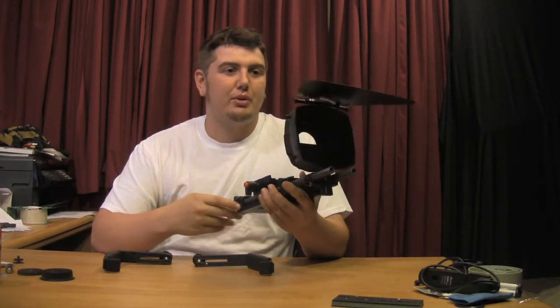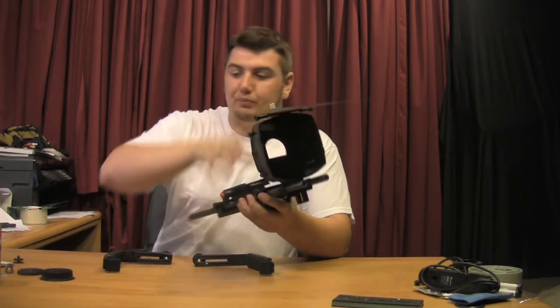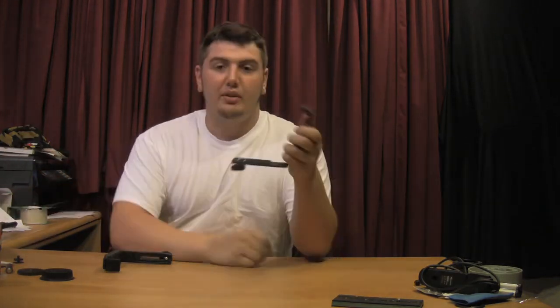Basically, once you get one of these, they're addicting. You just want to keep adding to it and everything. But one thing I got that came with it was one of these...